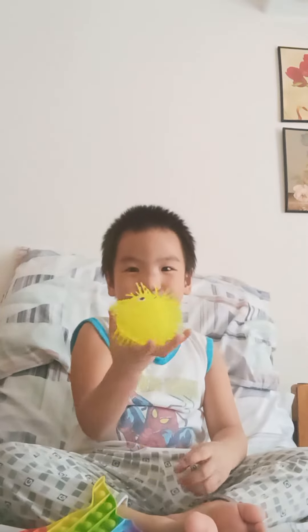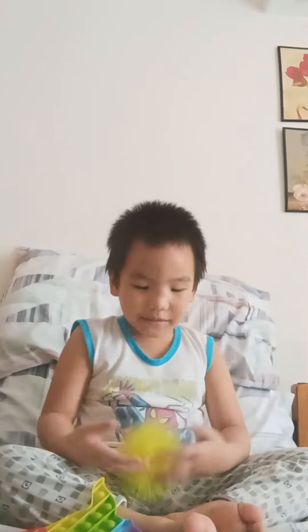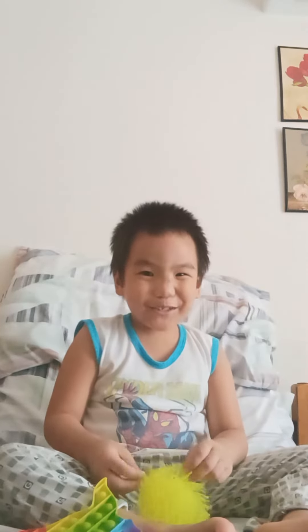Hello guys, this is what I buy with Mamita and it's going to be on my YouTube channel.